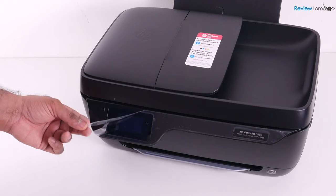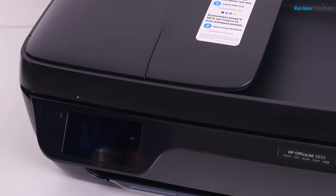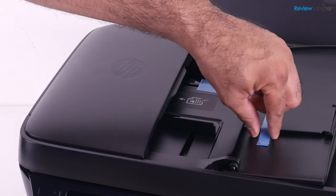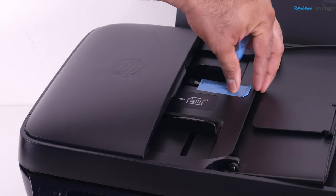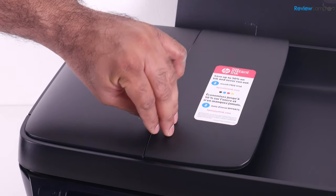There's also a protective piece of film on the front that you can remove, and another piece of film on the front screen. There are also a couple of pieces of tape behind the panel on the top — open that panel up, peel off the tape on the inside, and there's another piece all the way inside that you need to peel off as well. Don't forget to close the panel.